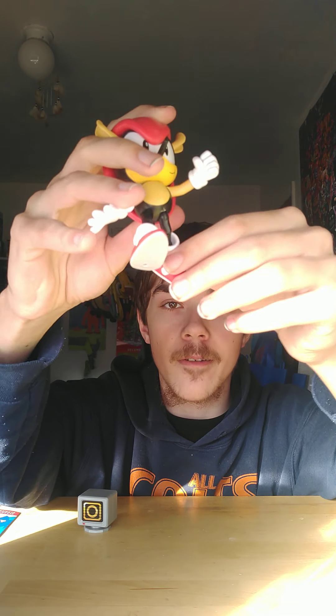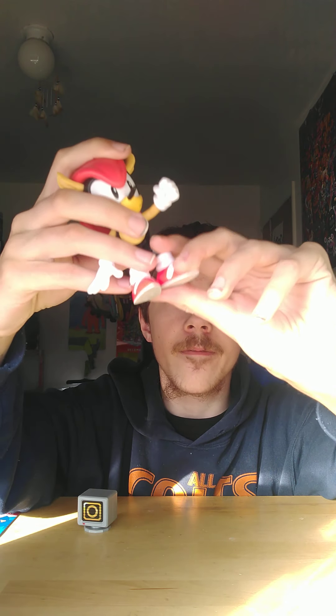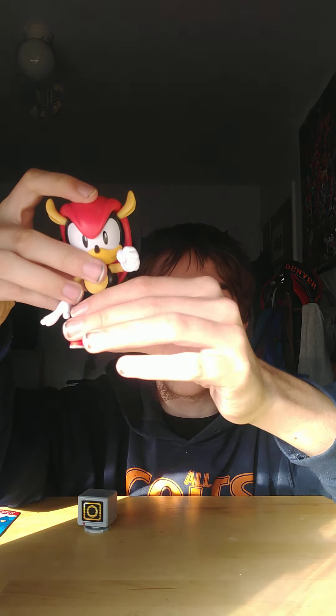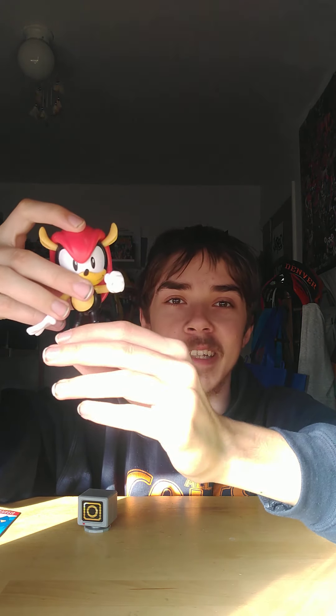The wrist moves, the legs move, the knee moves, and the feet move too. Super duper cool — I really like this figure. At first I didn't want him, but he looks so cool.